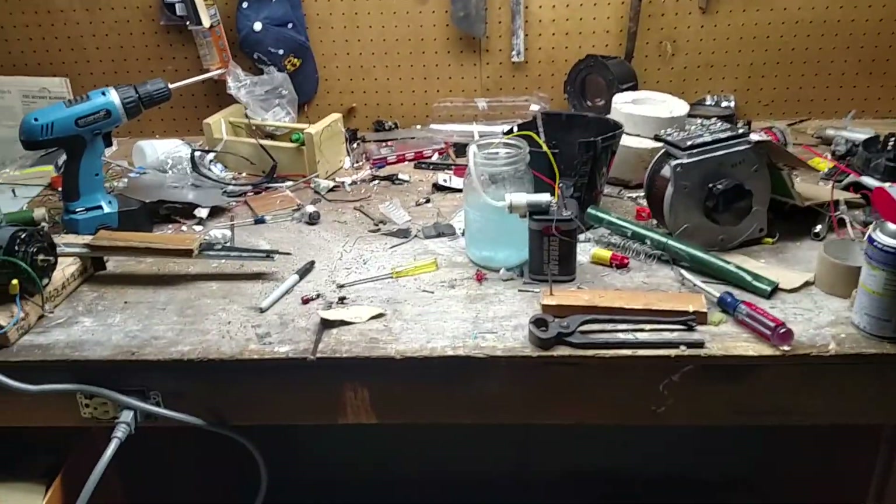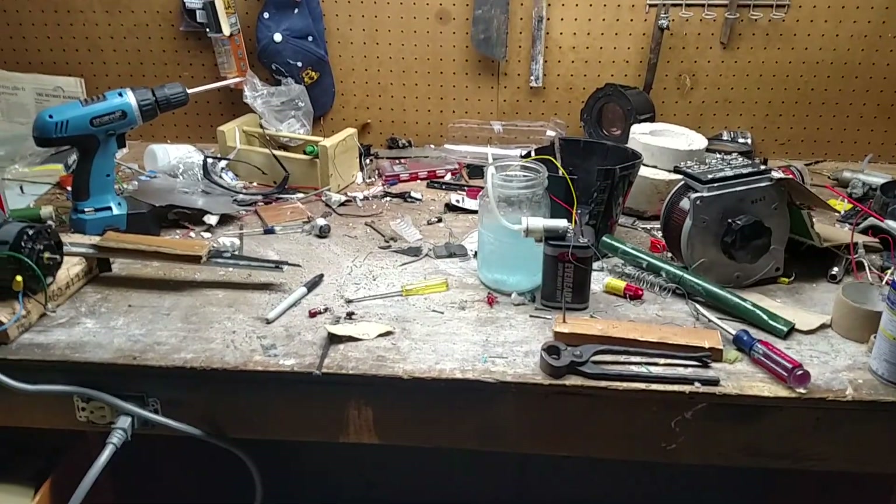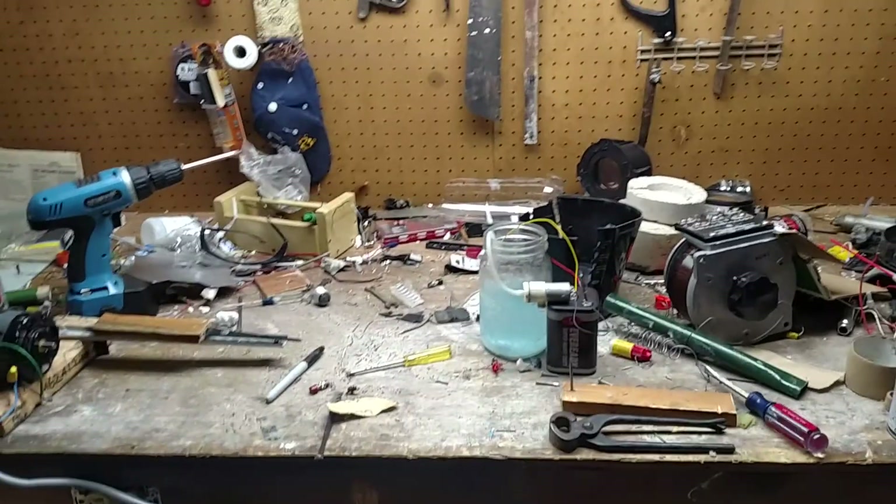Welcome back to Renegade Labs. I'm going to show you something kind of interesting. You have no idea how precisely I made it, but I seem to have stumbled upon a recipe for homemade OxyClean.